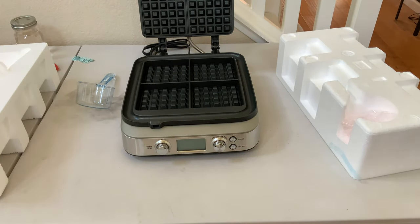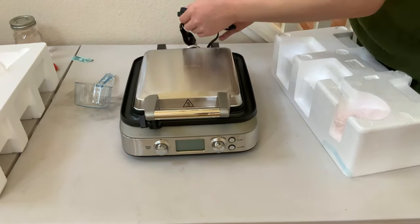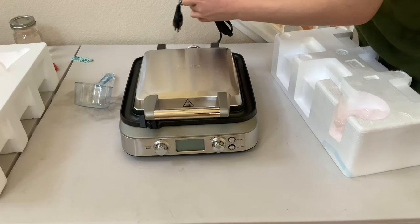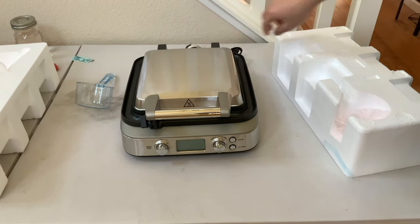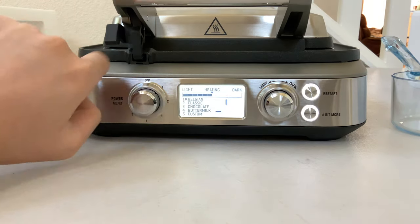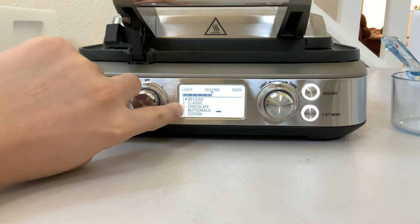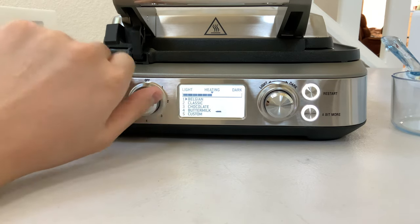So I guess next step is for me to plug it in and see what kind of function it's got. We are looking at the machine right now. I plugged it in, so let's see. We have Belgian waffles, classic waffles, chocolate waffles, buttermilk waffles, and custom waffles. See what that gives us.